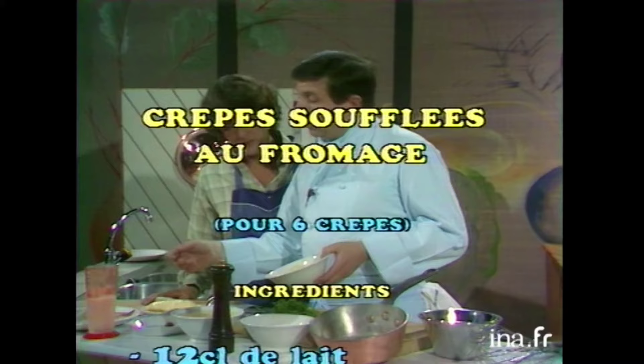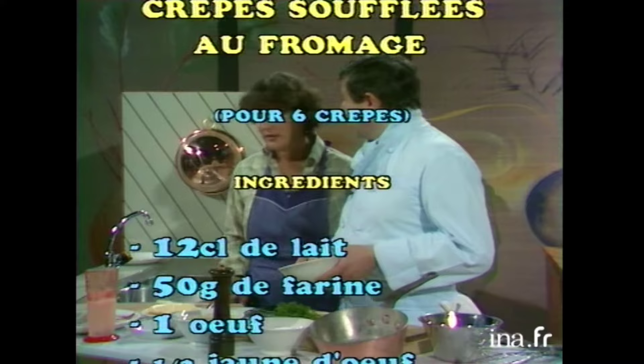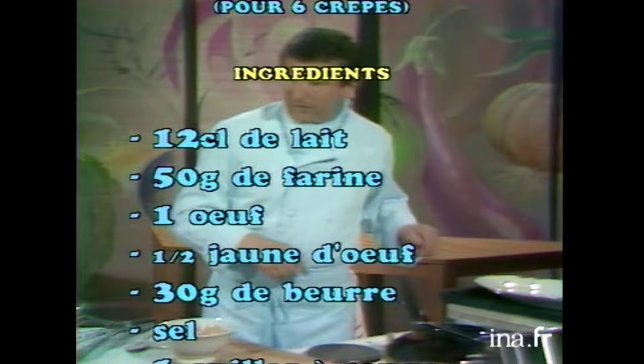Alors, le jambon, on n'en a pas parlé quand même. Ah oui, c'est vrai, parce qu'on va l'utiliser. Puisque c'est ça, le jambon, on le mettra entre la crêpe et le mélange soufflé. C'est charmant. D'accord. Voilà. Alors, allons-y.